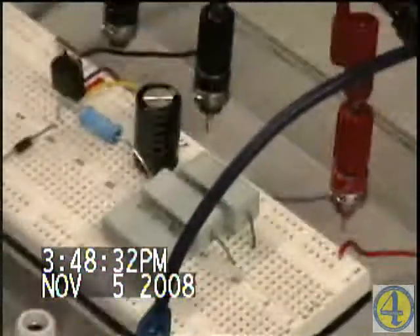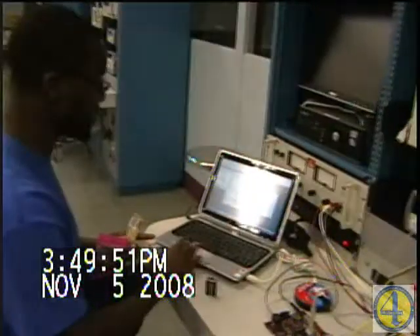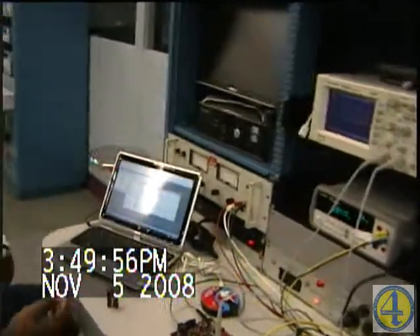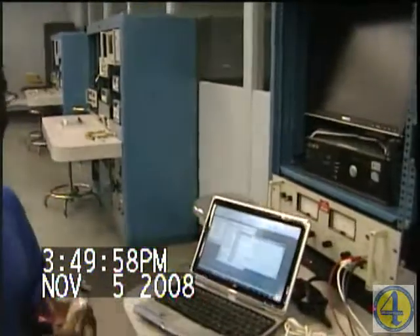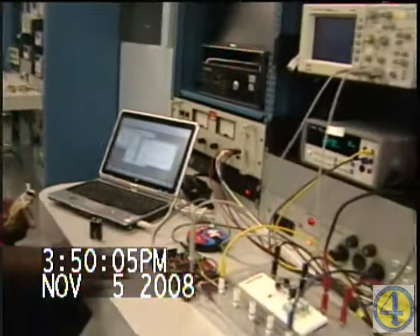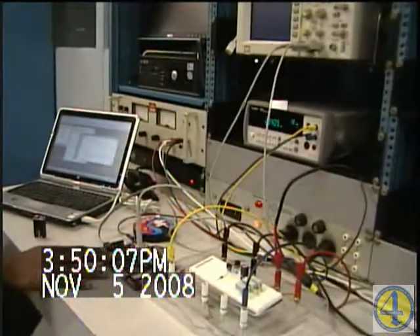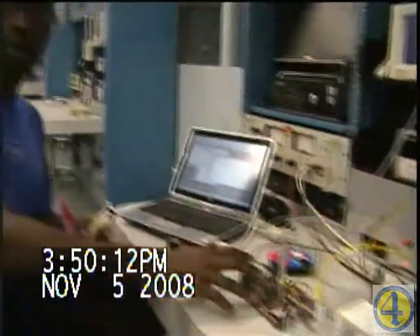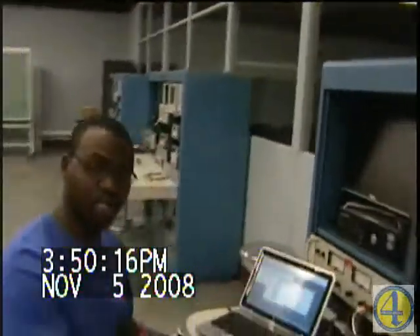What you are looking at here, which we'll go into in more detail, is a buck converter. For week five we had to do some verification in order to see how we can get this thing to operate. One of the things we wanted to do is output a PWM signal to the board — that's the signal that is going to be controlling the duty cycle.